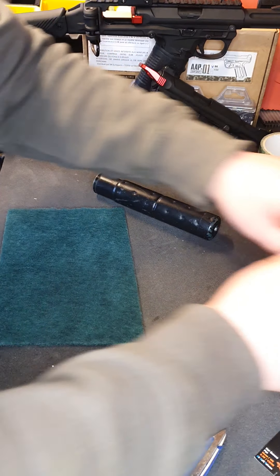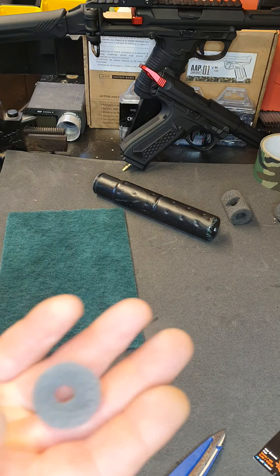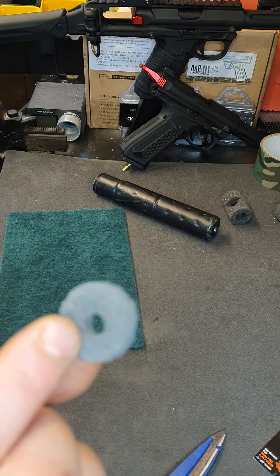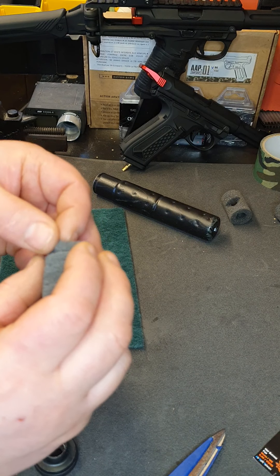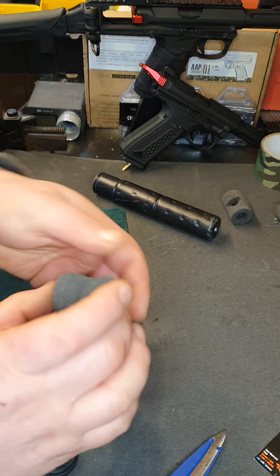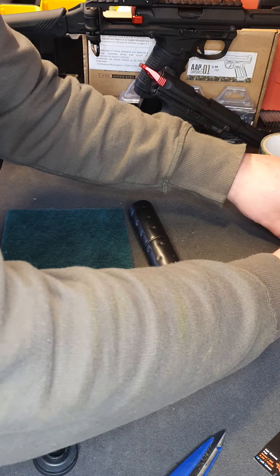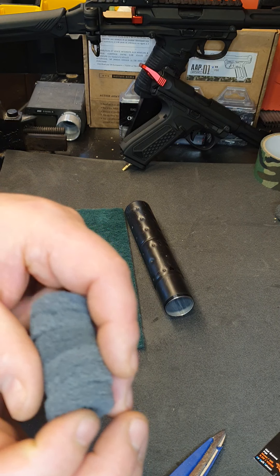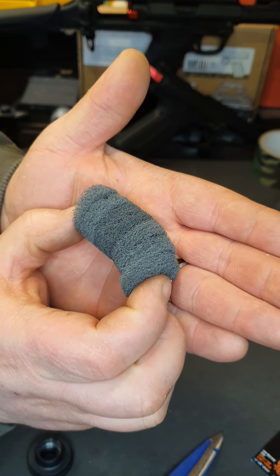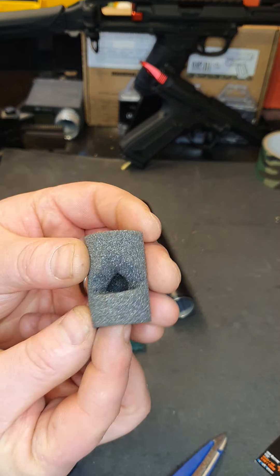It is very, very time-consuming but it's very worth it in the end. So I've got mine ready done — they'll look like this. I've got six there which replaces one of the baffles, and then I've got another seven made which replaces another baffle, and that's just enough inside the suppressor.